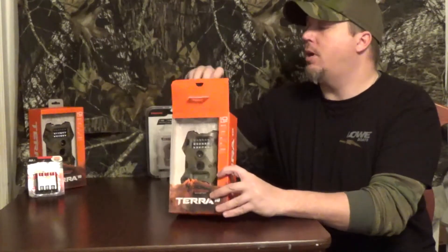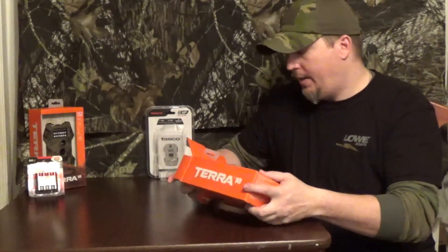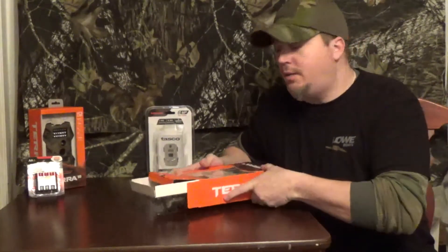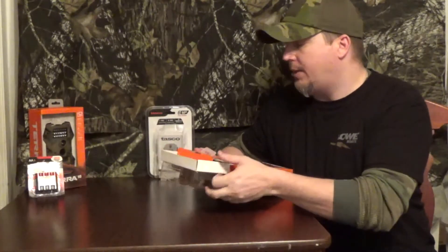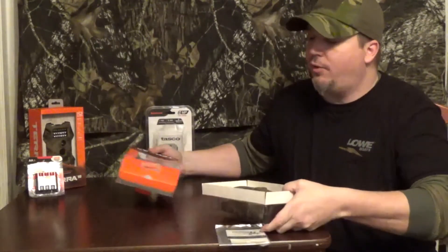We all know what TASCO is — they make some good products, but basically if you're getting a TASCO you're getting a cheap, budget, inexpensive product. So I'm just going to bust this out of the box, try not to bust Rocky's box too bad. Like I said, it's 10 megapixels with basically a 60-foot flash range.